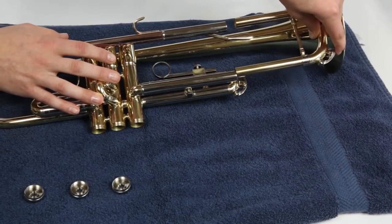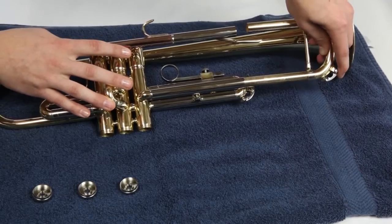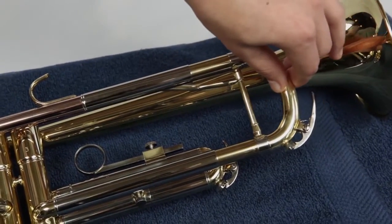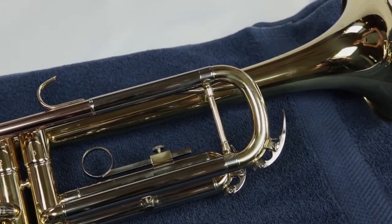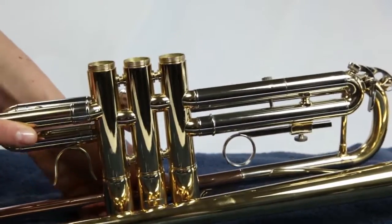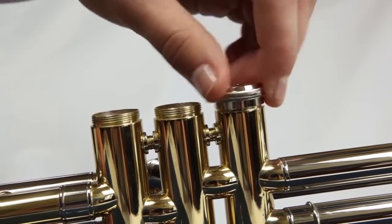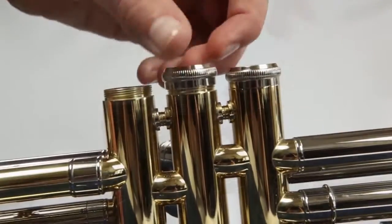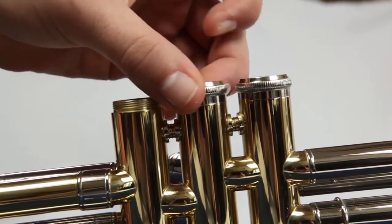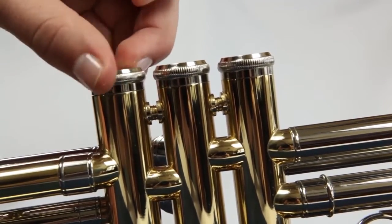Finally, replace your tuning slide — make sure the water key is pointing down. If one side of the slide is longer than the other, get that side started and slide it in until the second side meets, then line up the second side and gently push in. Turn your trumpet upside down and gently screw the valve caps back in place. It may take a few tries to get them started, but be patient. The brass of your trumpet is softer than the metal caps and it is easy to get them cross-threaded, so make sure the cap is sitting level and turning easily.